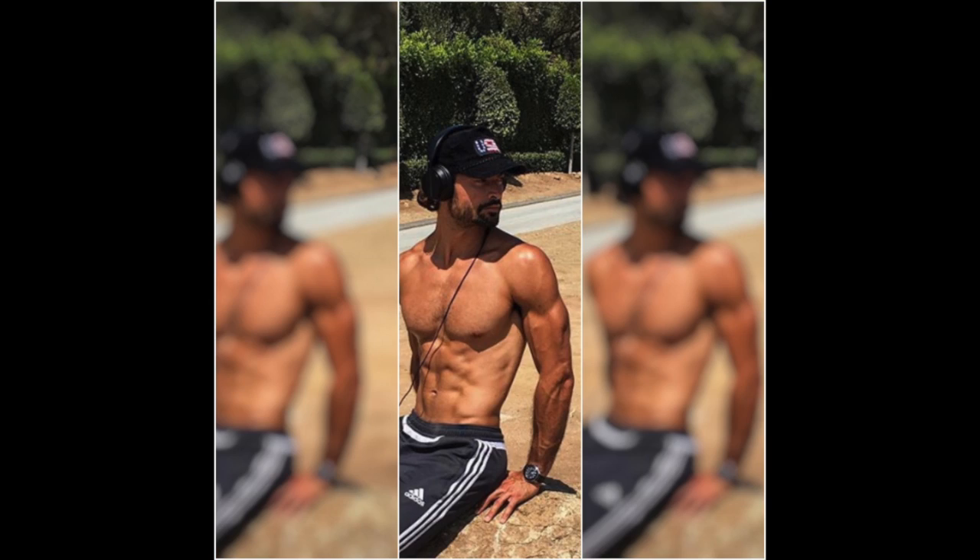Happy holidays everyone! I'm Frank Ilaridi from Good Morning America and we're in for a real big tasty treat today. This handsome guy, Crosby Taylor, is teaching us how to make a healthy but also a very delicious dessert.